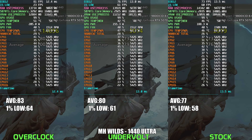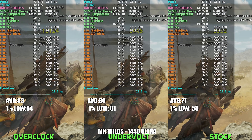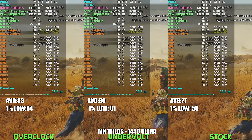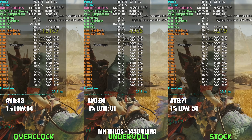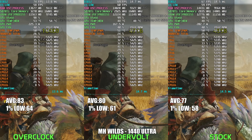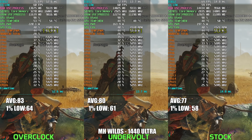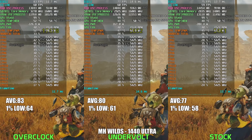Checking out the side-by-side results from Monster Hunter Wilds at 1440p Ultra, it's pretty clear that undervolting hits the sweet spot yet again. Undervolted, the RTX 5070 Ti runs at just about 160W — way below the 190-200W of the stock configuration — and still delivers around 4% higher FPS on average with better 1% lows too. Cranking things up with an overclock bumps performance slightly further by another 3 FPS on average, but seeing power consumption jump around 60W higher for that minor gain feels hard to justify. Once again, undervolting proves to be the smarter choice, delivering smoother gameplay and lower temps without the hefty power penalty.